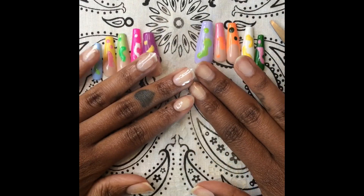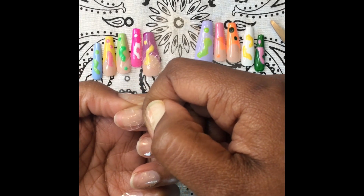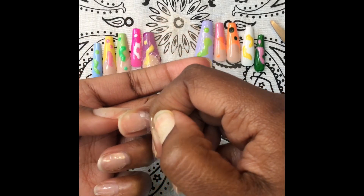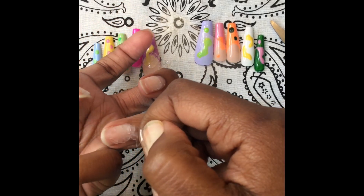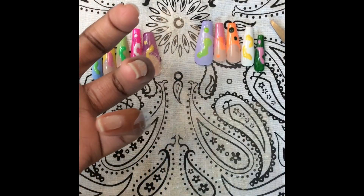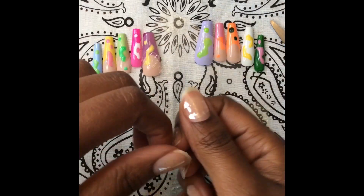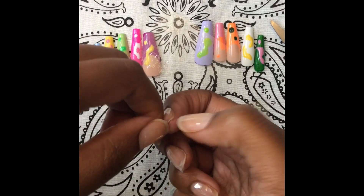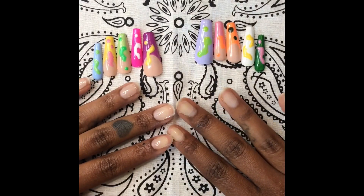Now we are ready to take off the little tops of the stickers so we can apply our press-ons. I always do every nail except my thumbs first — you need your thumbs to have good control over what you're doing, so that is why I do that. Hopefully you find that helpful in your application.